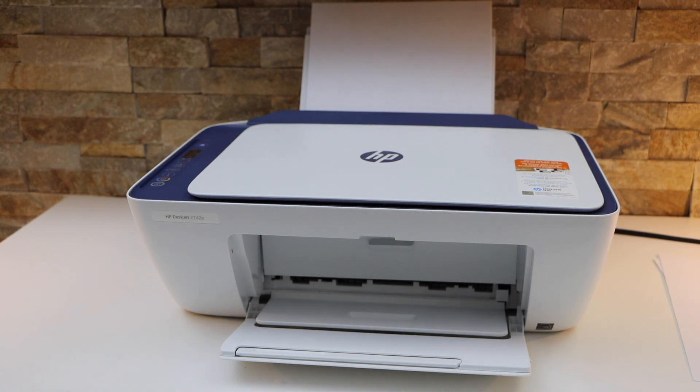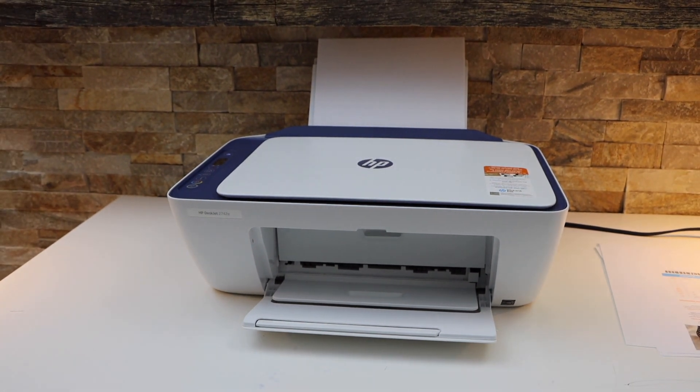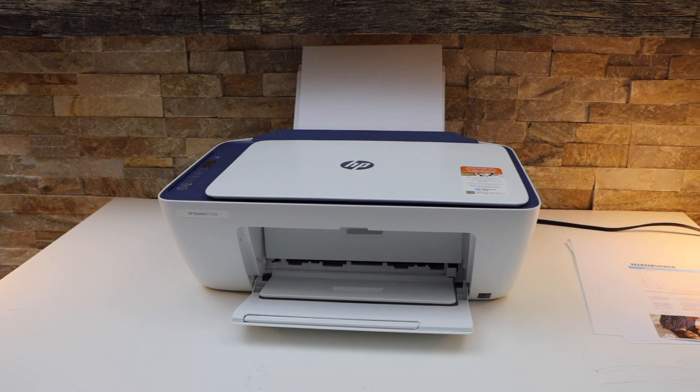So this way we can fix the HP DeskJet 2700 series printer not printing. Thanks for watching.